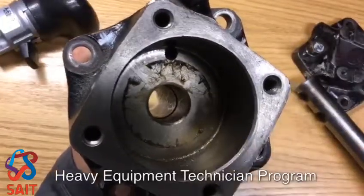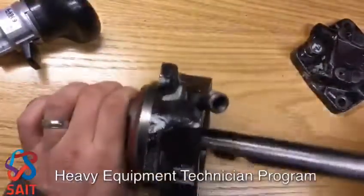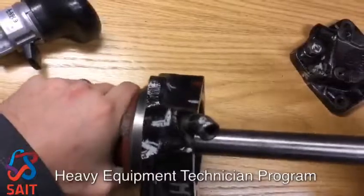That seal right there. Fairly simple cylinder — simple to rebuild.